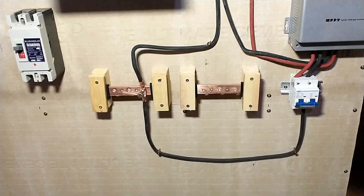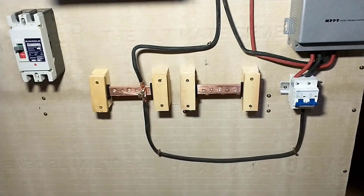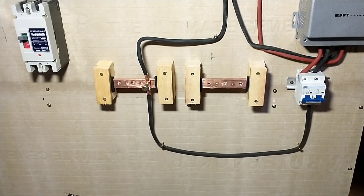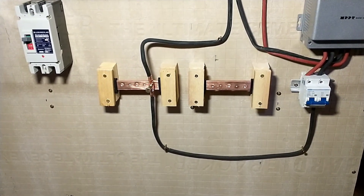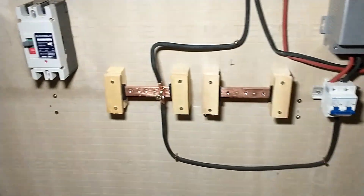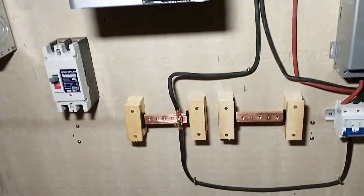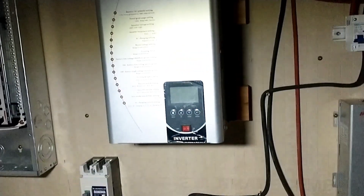Here's what I came up with to mount my bus bars. I drilled them five-sixteenths and tapped them. To mount them I wanted them completely isolated, so I clamped a piece of rubber on both ends and then secured it between two pieces of wood. I've made a bit more progress here — I've got my breakers in and now I'm just running the wires to the bus bar and into the breakers.